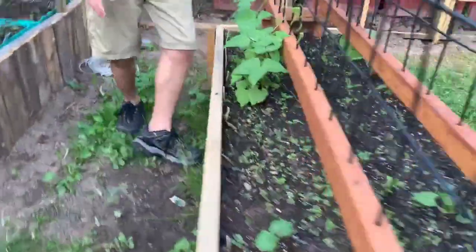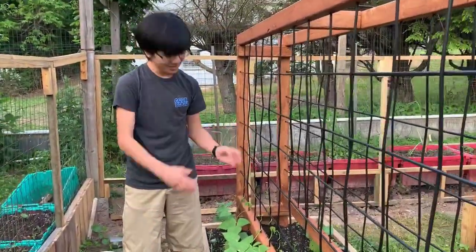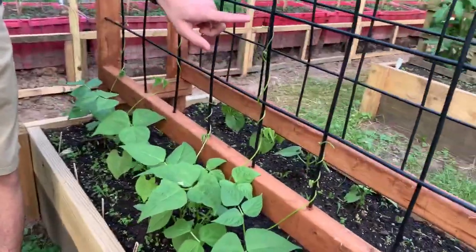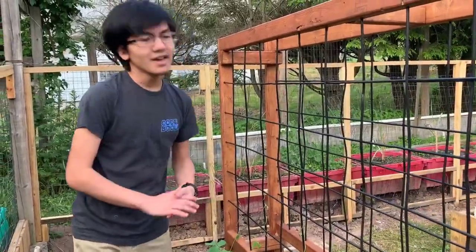You can actually see our long green beans are starting to climb our trellises. It looks pretty nice — I like the spiral. Hopefully when we check back next week we're going to see just how much these long green beans have started to grow.